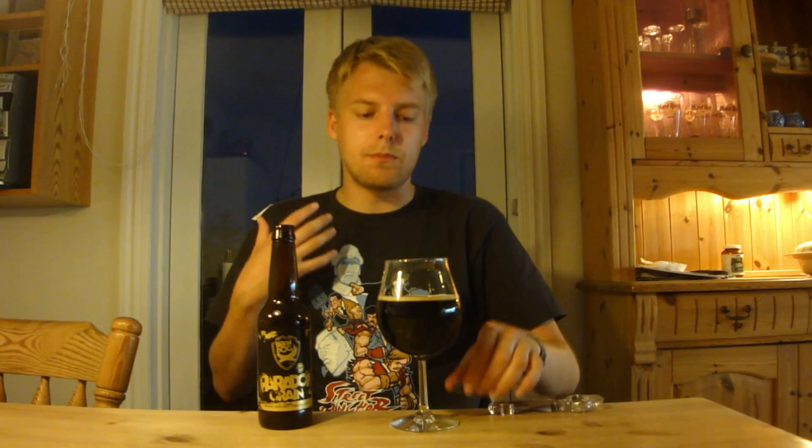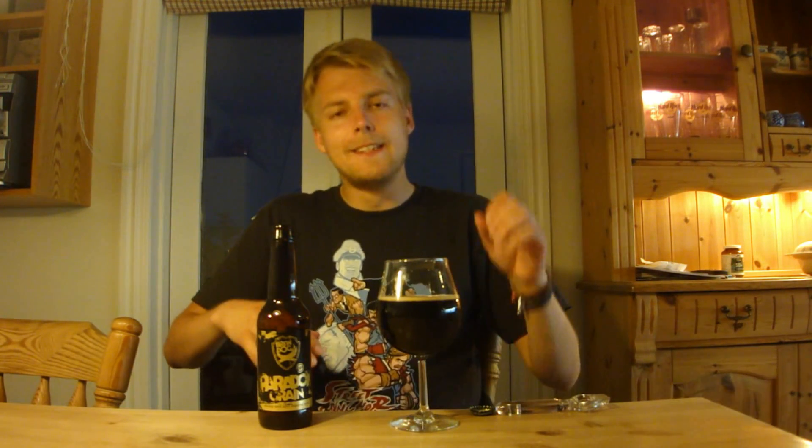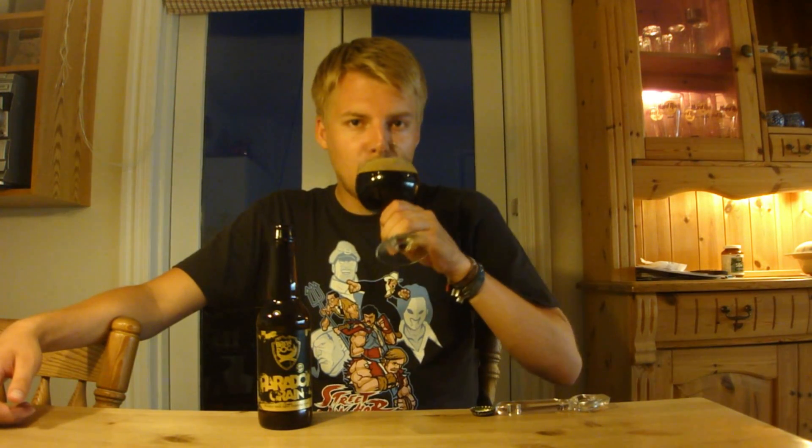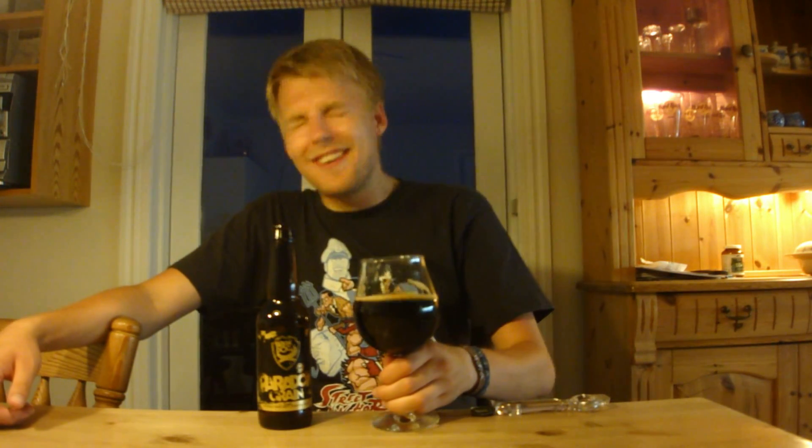That is nice! The flavor is much different from what I expected from the aroma. It's got a full body — a full, thick imperial stout, but on the lighter side of full. Nice and creamy. I'm getting much more roasted chocolate on the flavor, which wasn't really apparent in the aroma, and some coffee notes as well. I just love barrel-aged beer — really nice barrel character.